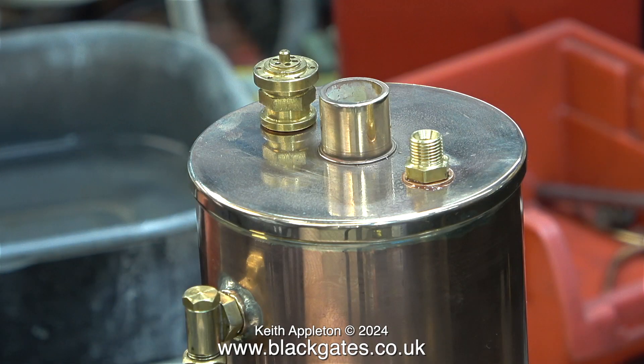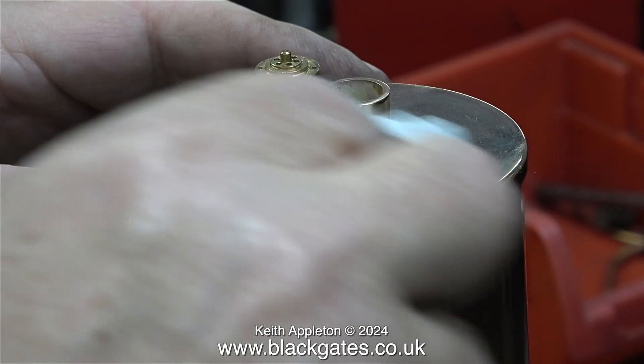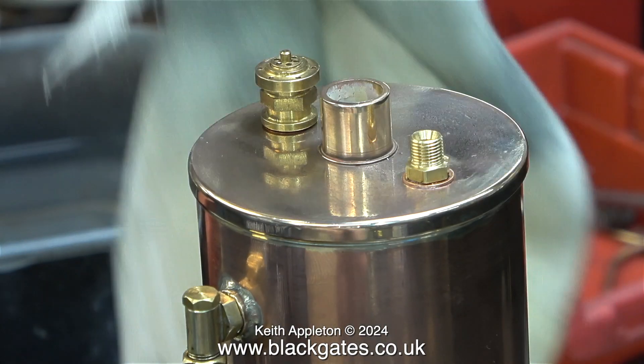In this clip you can clearly see the difference in colour between the safety valve and the union, and the top cap and the centre flue, which are made from gunmetal and phosphor bronze respectively. Here I'm giving the top cap a final polish with the cloth.